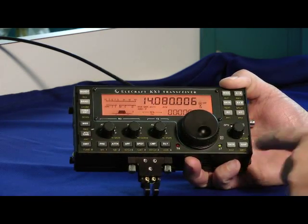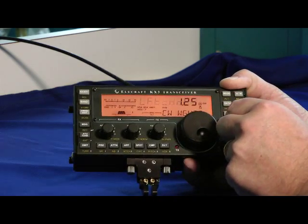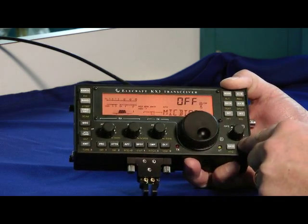Let's take a walk around. Here's the menu right over here — press that down and adjust the menu. It's very, very intuitive to use.